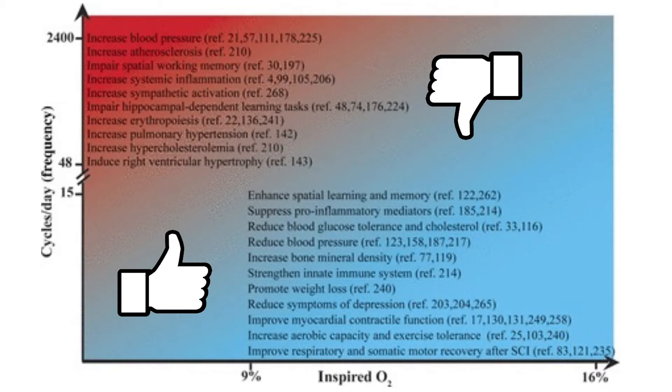The key difference between the two groups of conditions is that the ones in the upper left quadrant are done involuntarily and are associated with sympathetic dominance of the nervous system. On the other hand, the ones that are beneficial involve breath holds only a couple of times during the day.